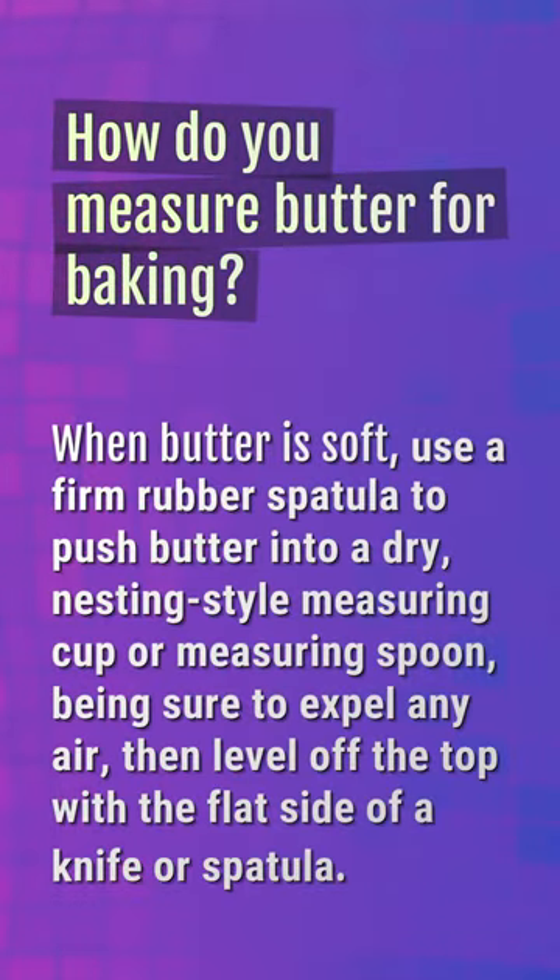How do you measure butter for baking? When butter is soft, use a firm rubber spatula to push butter into a dry, nesting-style measuring cup or measuring spoon, being sure to expel any air, then level off the top with the flat side of a knife or spatula.